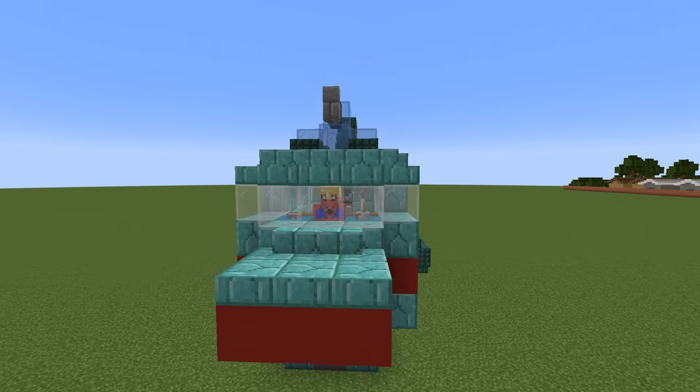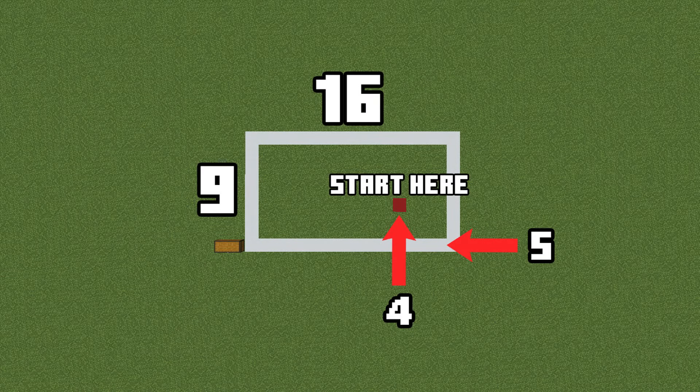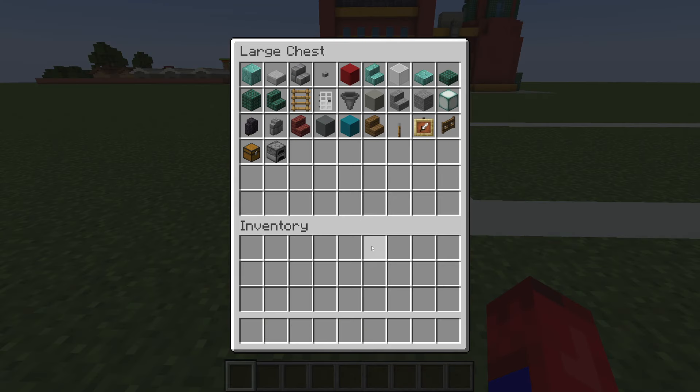At the end of the video we will be placing the Planet Express ship in our city. This is the amount of space required to make the ship, and here are all of the materials that we will use throughout the build.